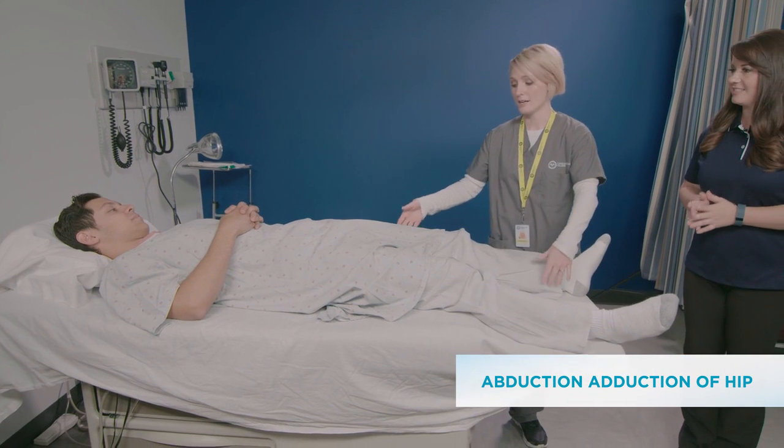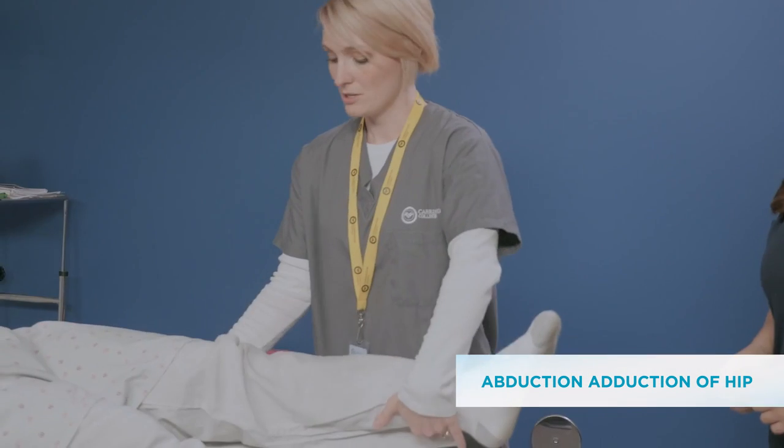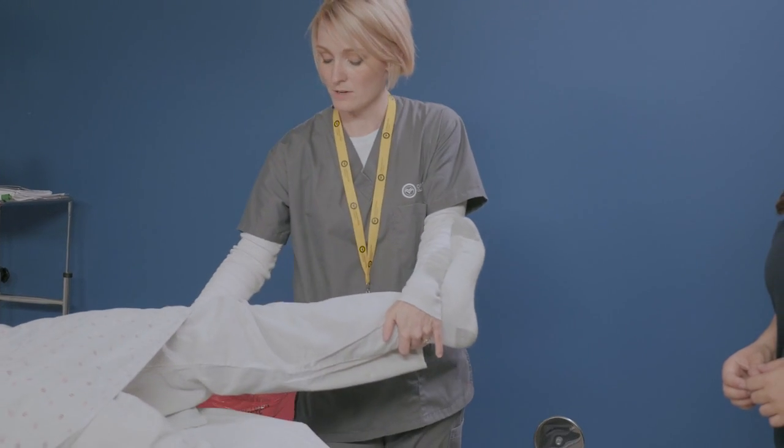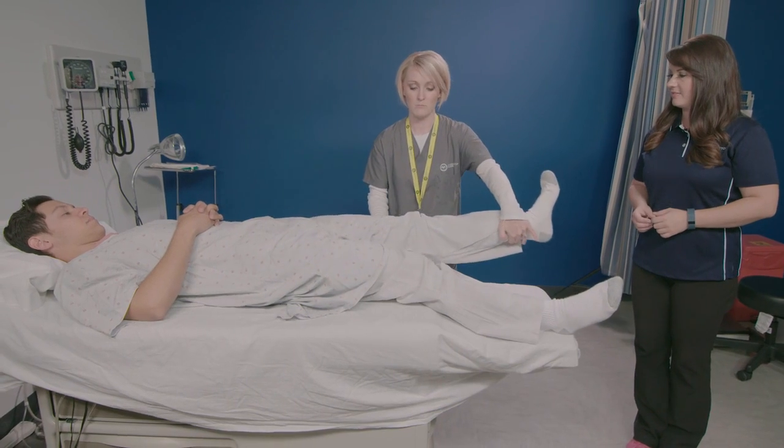Next one is going to be abduction and adduction of the hip. You're going to keep your legs straight, heel flexed. You're going to bring it out as far as you can and then back in.